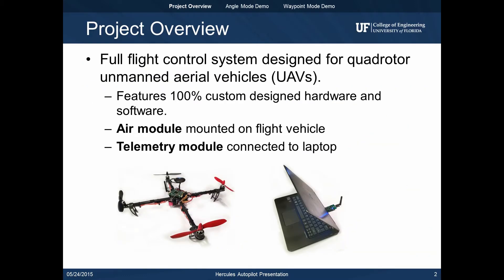The Hercules Autopilot is a full flight control system designed for quadrotor UAVs featuring 100% custom designed hardware and software. The system consists of two modules. The air module mounts on the flight vehicle and is responsible for managing all flight functions. The telemetry module interfaces with the laptop and communicates wirelessly with the air module through an RF link.